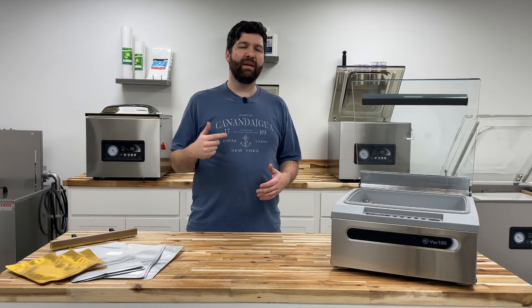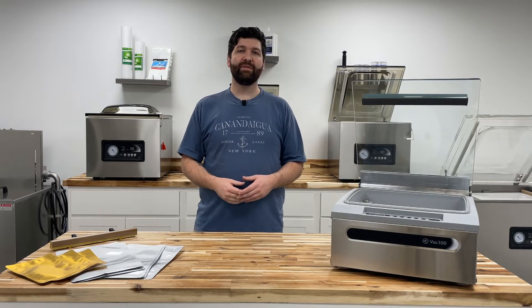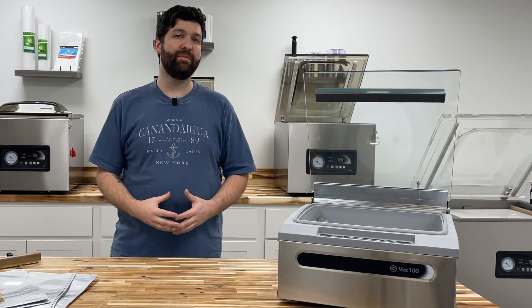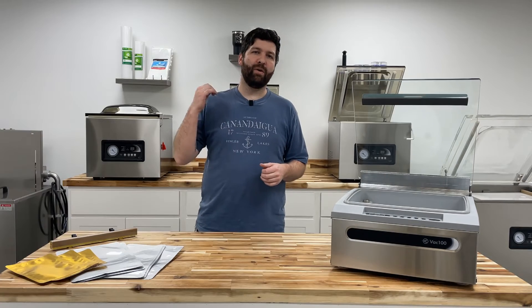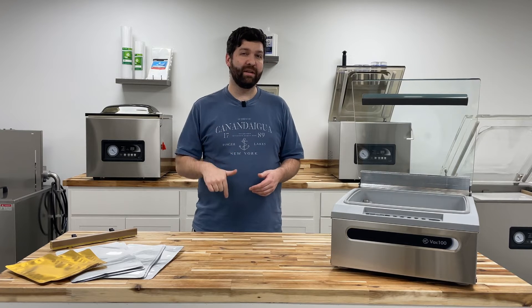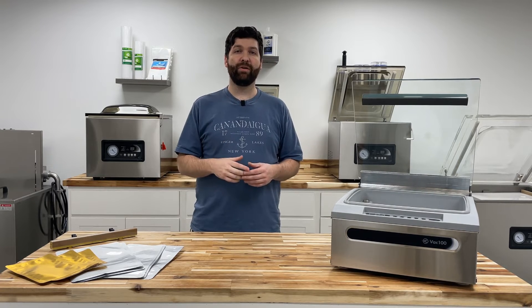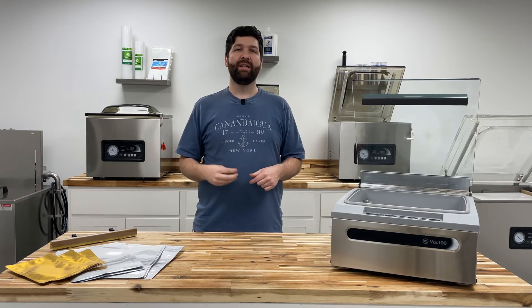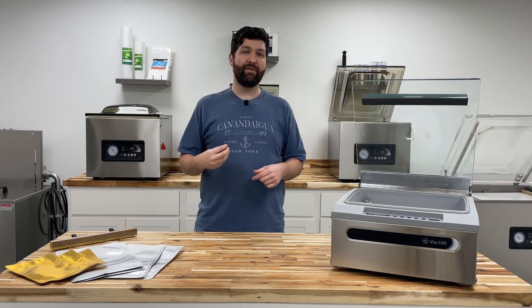If you need help setting up those recommended cycle times for your seal bar assembly or retort bar assembly — and even vacuum times — check out the video above, and I'll also put a link below for a recommended cycle times sheet for your Vac 100. Definitely review that, download it, and print it. It's a really useful resource to have around the house.